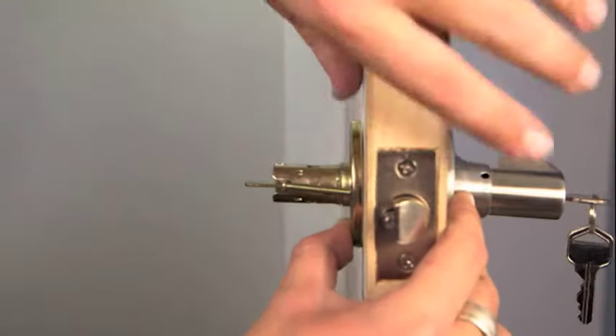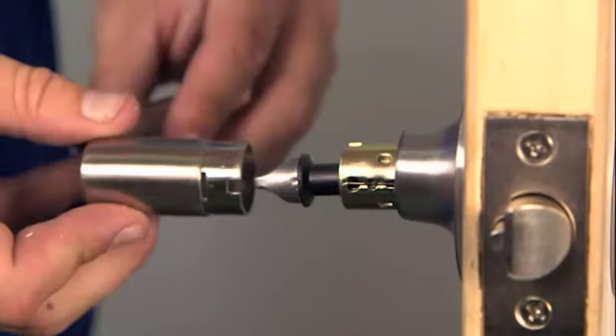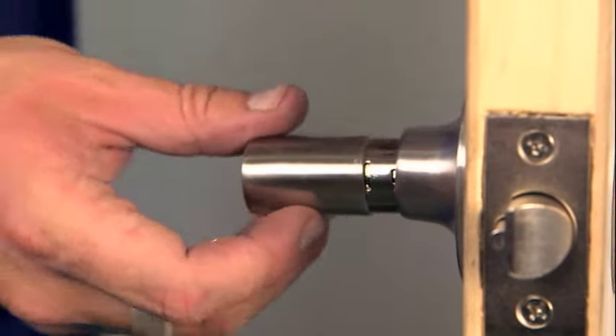Now to install your new handles. This can be a bit tricky, so go slowly and follow the instructions.